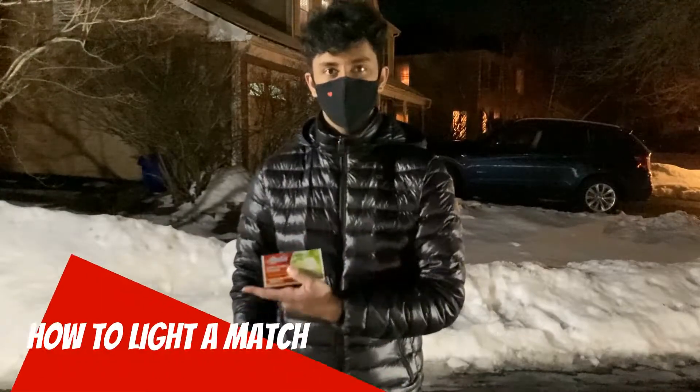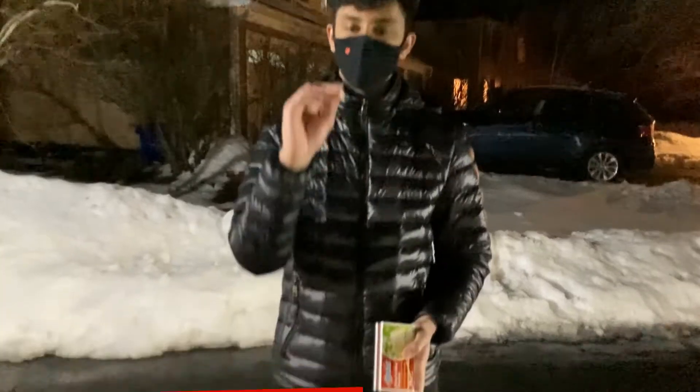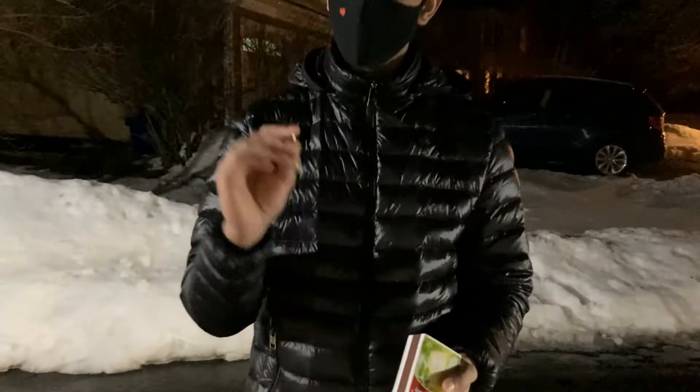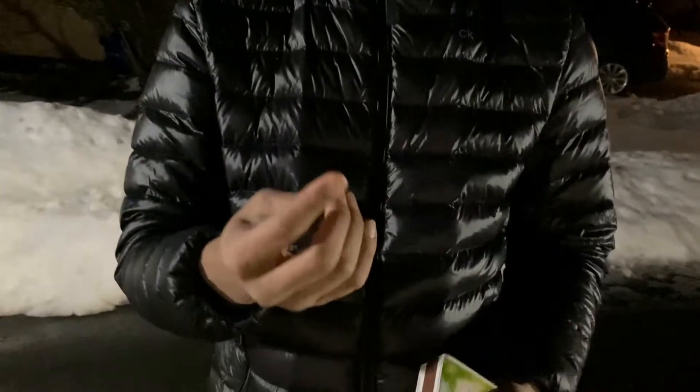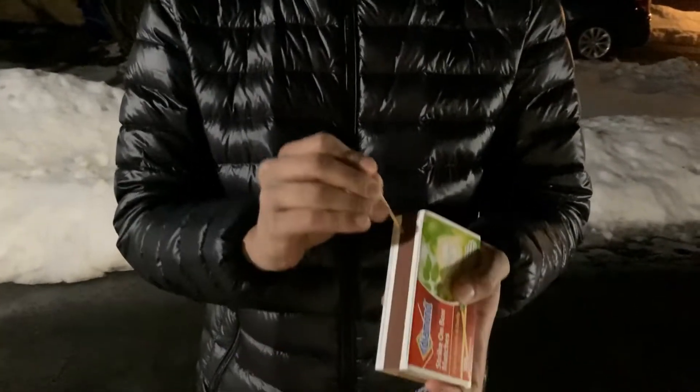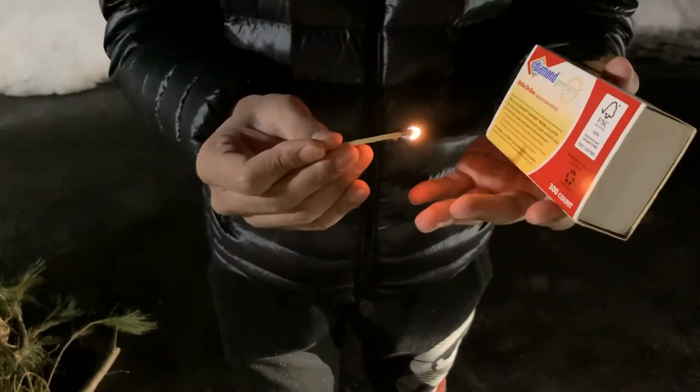Today we're gonna be teaching you how to light a fire. The first step is knowing how to light a match. What you want to do is take your match. The method I use is I put my pointer finger on the tip — that way I have a surface to work with — and then you just strike hard like that and it lights. Pretty easy.